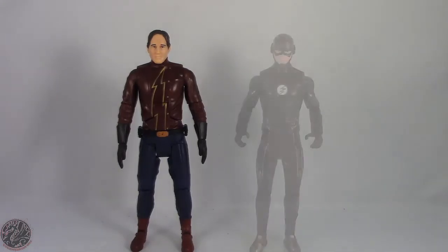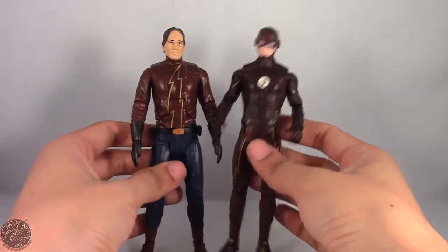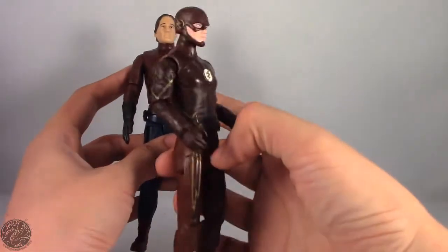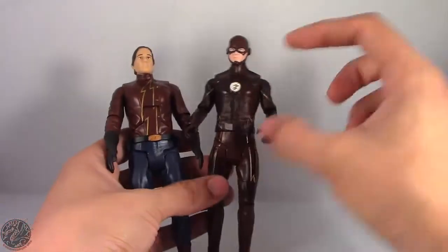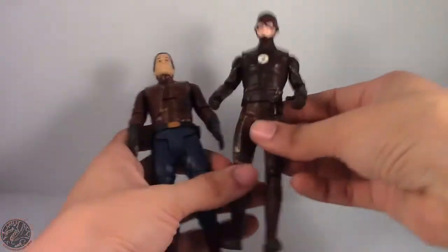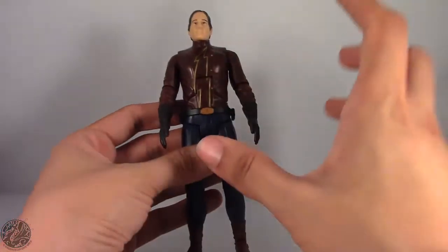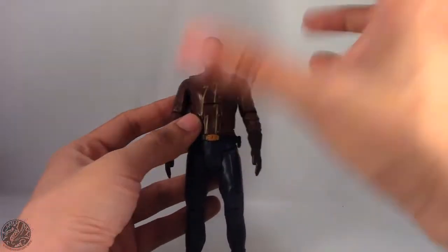Let's get Earth 2 Flash posed next to Earth 1 Flash to get an idea of the figures next to each other. The scale is pretty good — I'm surprised I still have the Multiverse Flash from the TV show. He does have added articulation, but he still suffers from that really long torso we've seen with Lex Luthor and other suited bodies — a really long pelvis, a really long torso. I don't know why Mattel is struggling so much making a decent-sized torso; it's either too small or too big.